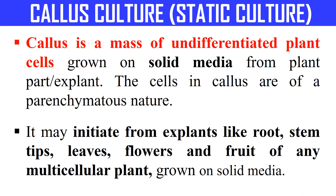Callus Culture, sometimes also called Static Culture. Before going into Callus Culture, we should know what is Callus. Callus is a mass of undifferentiated plant cells — a mass of undifferentiated and unorganized cells which are generally grown on solid media. When we culture the explant, there is a stage when the explant is de-differentiated and changed into bunches of undifferentiated and unorganized cells. That condition is known as Callus.